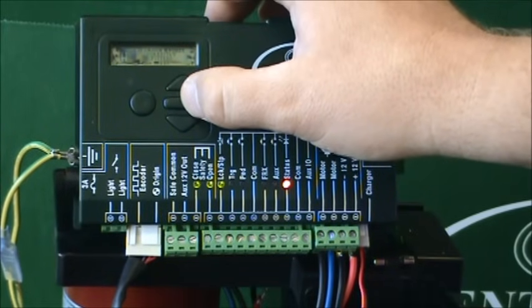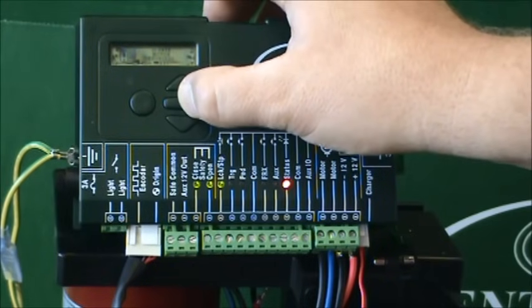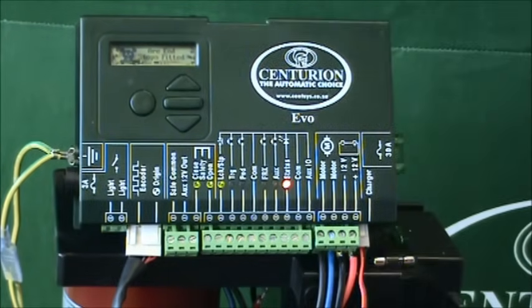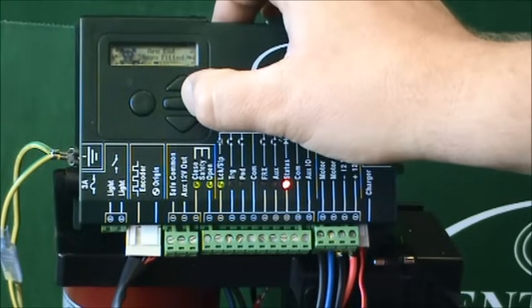And is the origin magnet correctly fitted? Once again, yes. Is the gate motor engaged? And we'd say yes it is. And are the end stops fitted? This is obviously very important because during the setup, the gate is going to go all the way through to the end stops, and for safety reasons they need to be put in place. So we say yes.